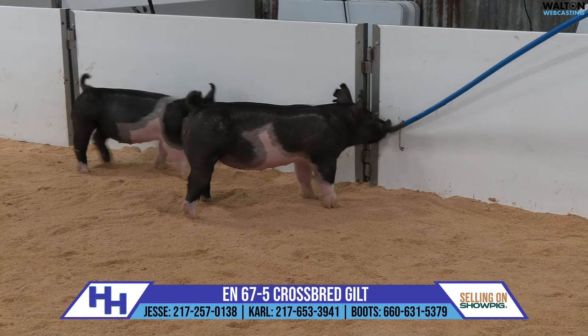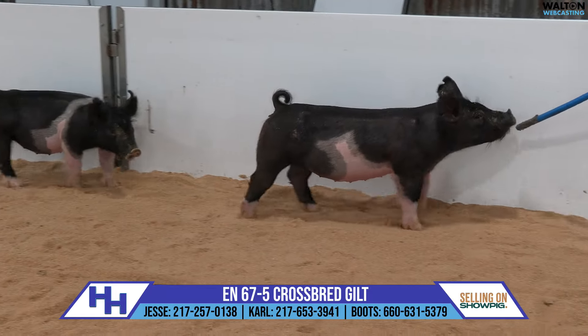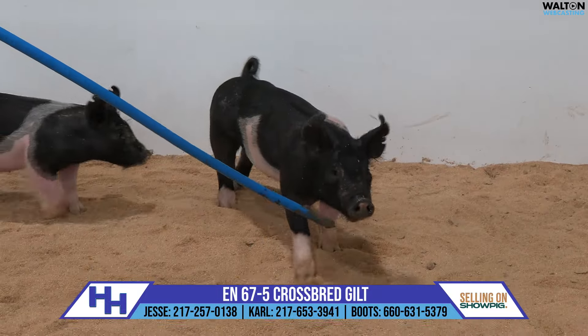Good boned, awesome looking, incredibly comfortable and correct in terms of her feet and legs. This one looks like an easy feeding one that's going to be rewarding as the summer progresses.